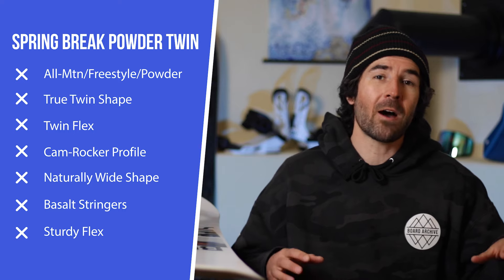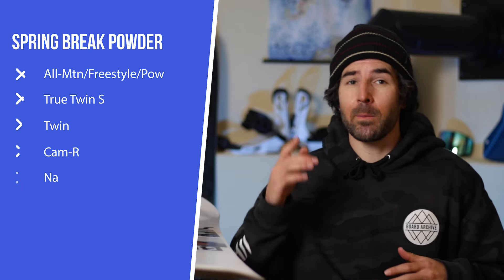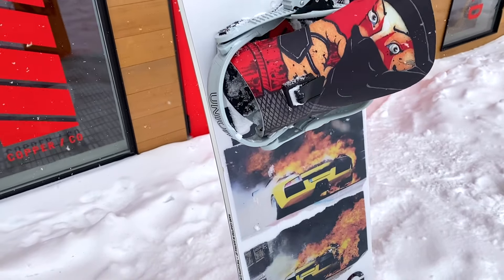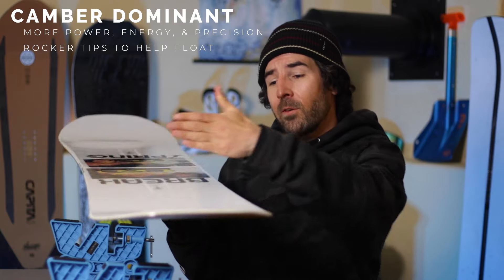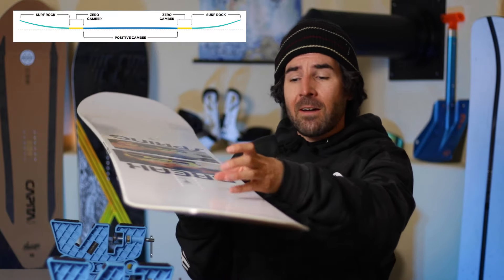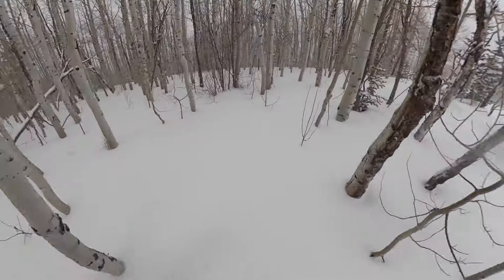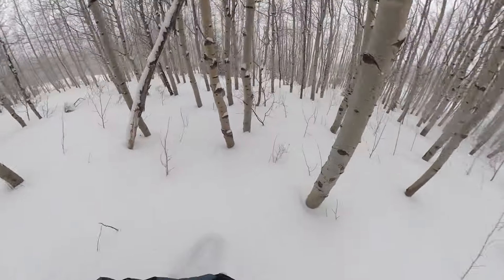The Spring Break Powder Twin is an all-mountain and powder-focused snowboard in the Spring Break lineup with a true twin shape — perfectly symmetrical, twin flex, giving you the same performance in either direction. This is a camber-dominant board running their Surf Rocker Twin profile: positive camber from insert pack to insert pack, then a small flat section with rocker out to the nose and tail. Those rocker sections help in powder and provide a platform for butters and presses, while the camber gives good energy, precision, and a powerful feel. This isn't a super soft, wimpy snowboard.